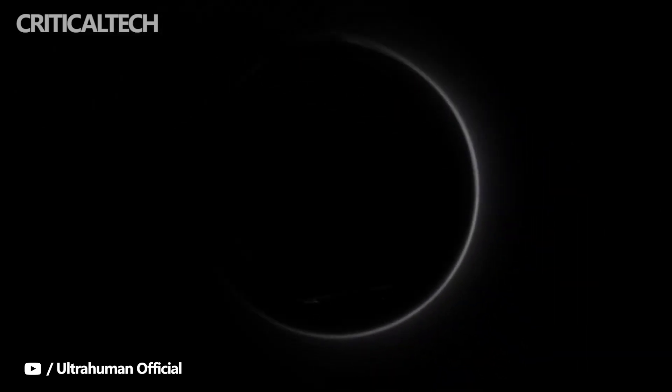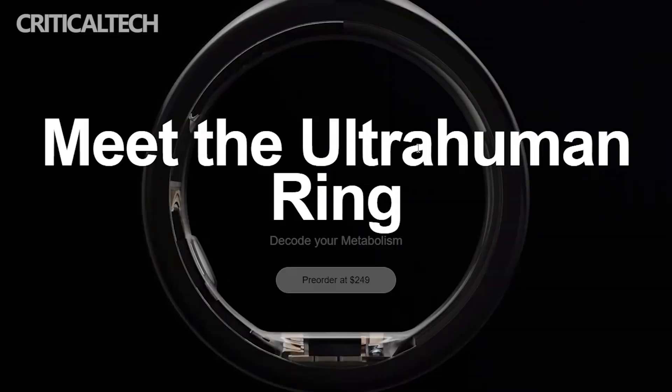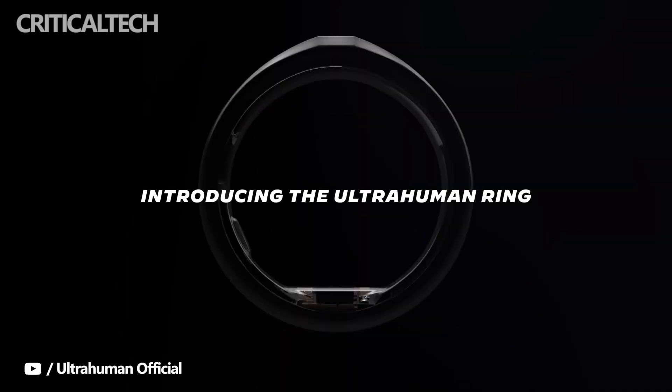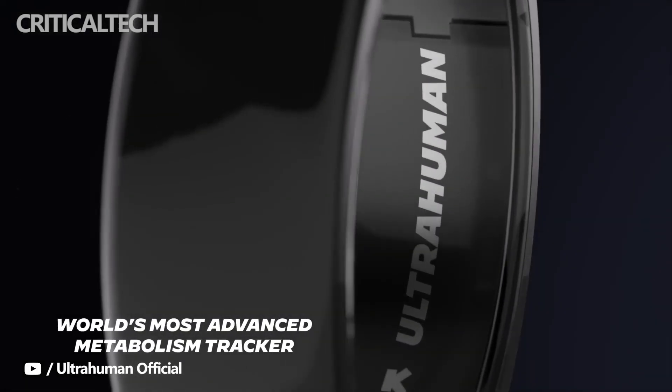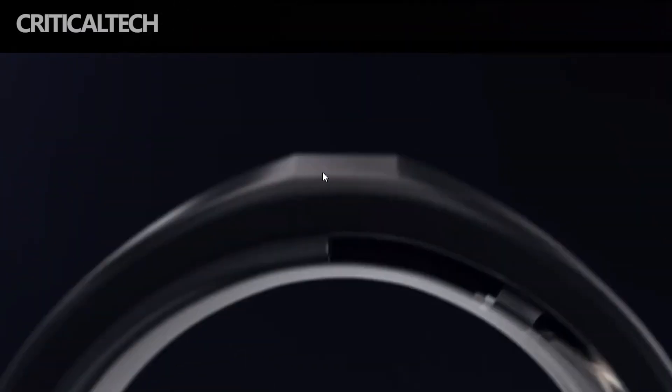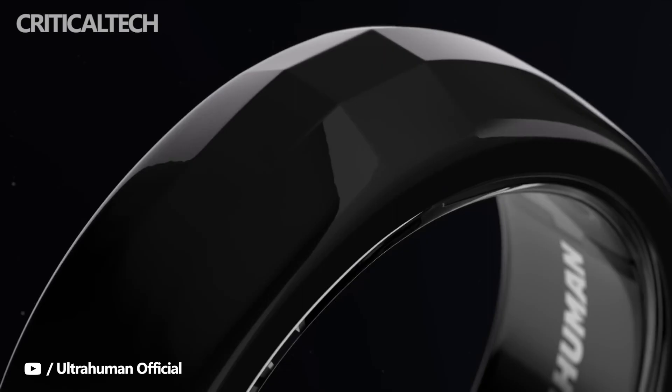Startup Ultrahuman is getting into the smart ring game with the promise to help wearers better understand their metabolic health. Having already launched its wearable M1 glucose monitoring patch, the Ultrahuman Ring can work in conjunction with the M1 patch or on its own to help draw links between your lifestyle choices and the impact it has on your metabolism.